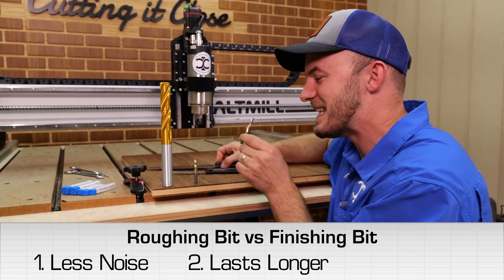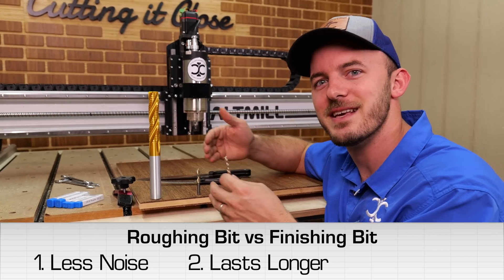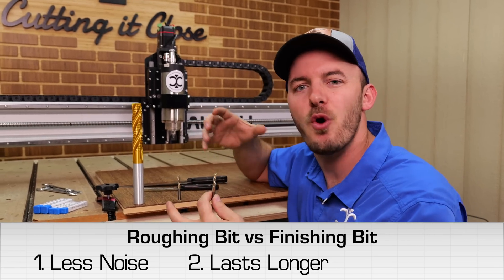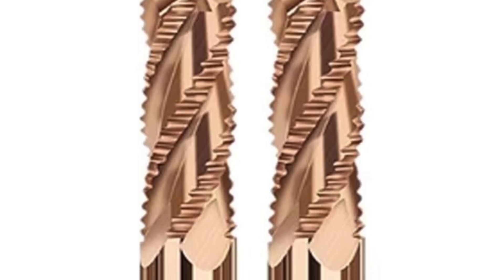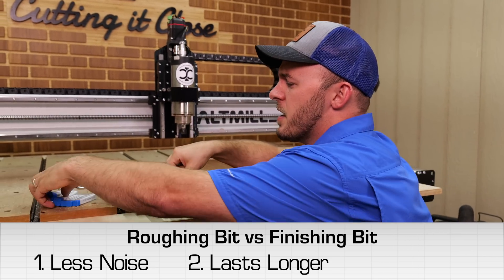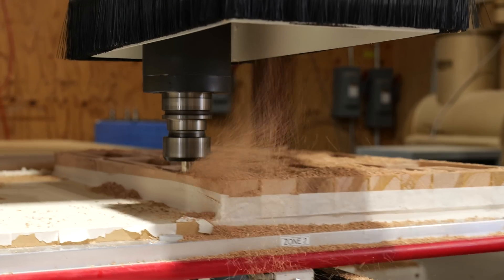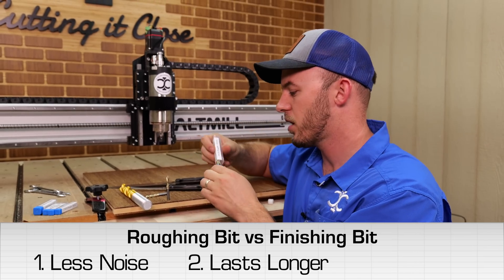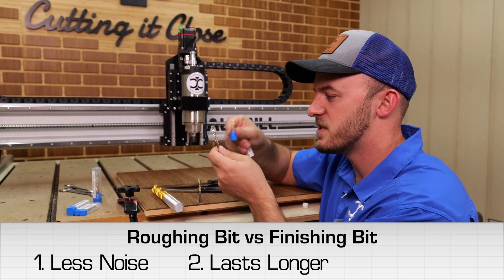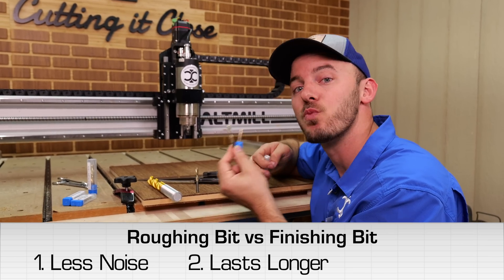These finishers get dull a lot faster. Another thing to note is these smaller roughers didn't really exist until recently and have never really been introduced into the hobbyist market. Roughers have been around for years and years on more industrialized equipment — metalworking, woodworking, aluminum, stuff like that. I run these three-eighths roughers on my CNC all day long, and I have half-inch versions that do a lot of roughing work. But until recently, they just made it down to the hobby CNC market in this quarter-inch and eighth-inch version, because hobby machines can now run fast enough to keep up with what a rougher can do.